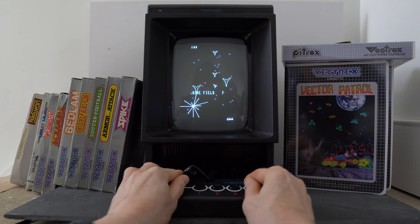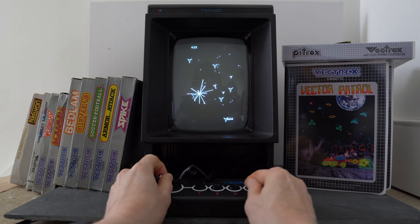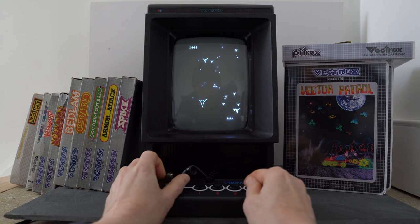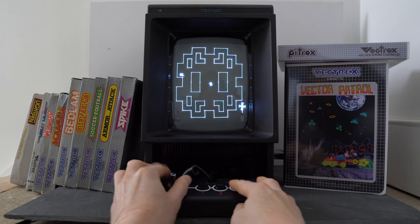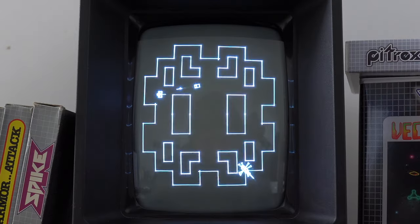Hi everyone, I'm Gordon and in this video I'm going to show you how to fix a joystick on a Vectrex controller. Yes, the Vectrex, arguably the best games console from the early 80s, certainly one of the most unique with a built-in vectorscope CRT monitor. Who needs pixels and jagged diagonals when you can have perfectly straight lines or intensely bright dots, right?